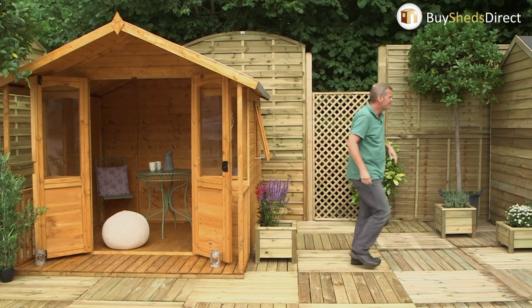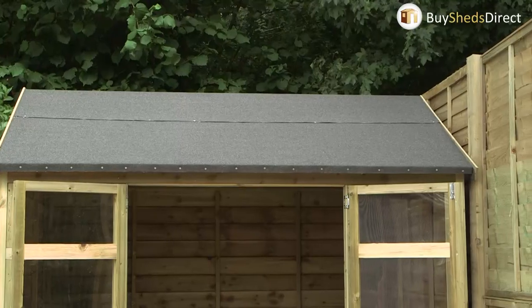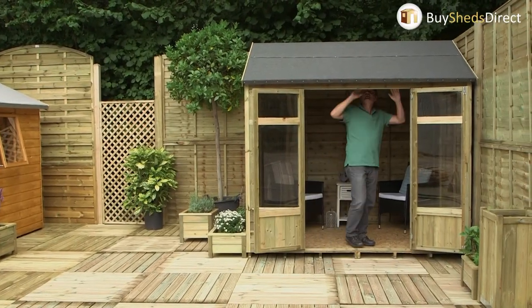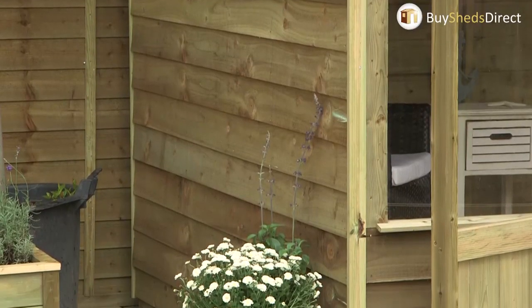But I want to show you this one over here. To me it's quite a traditional looking summer house. It's eight by six and when you get inside you can see there's loads of space, so you can get a couple of chairs and a table.